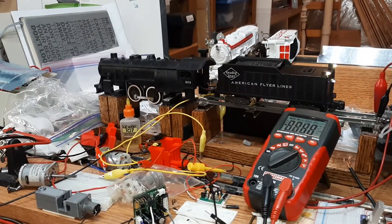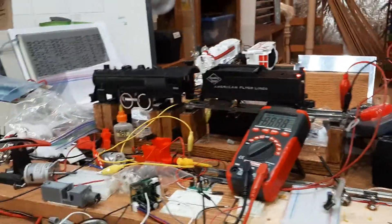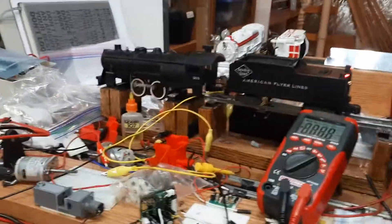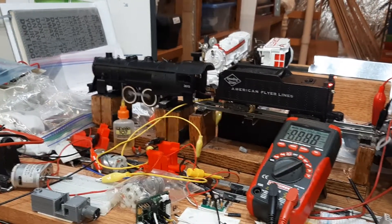The wiring is there. Running lights, and headlight, and smoke. And I'm going to put a draw bar in there for that link to attach to. And the engine should be ready.